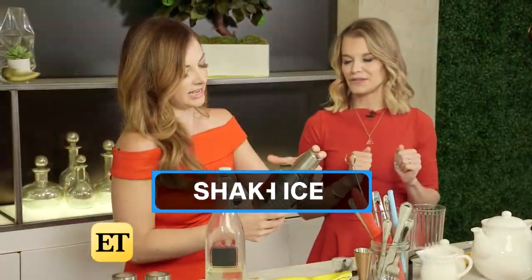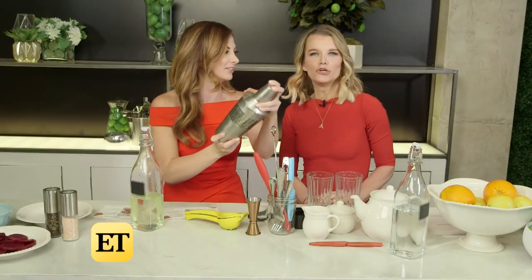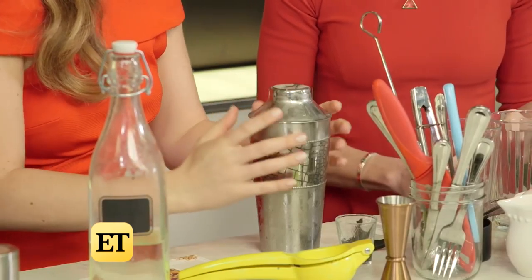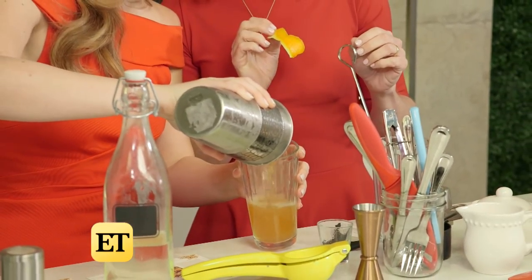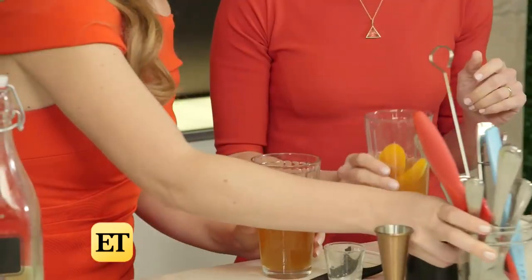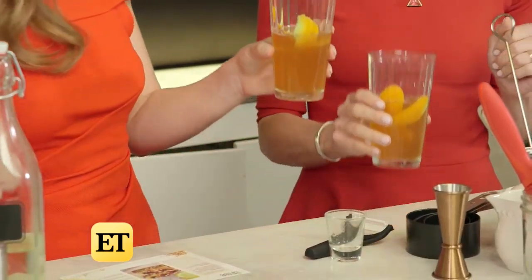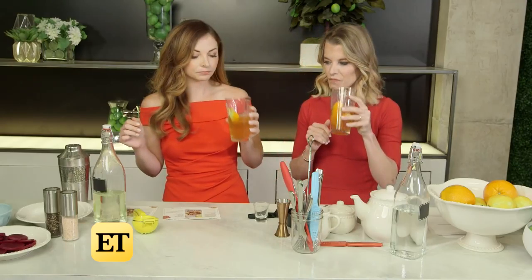We're going to shake this — like Meghan's shaking up her life in a new country, with a whole new world, all new words, new accent. Look at that — I love how tea in drinks is very on trend. We've garnished with a little orange peel. Cheers! That is so good. I'm scared because I know how much tequila is in this and I'm really not tasting it.